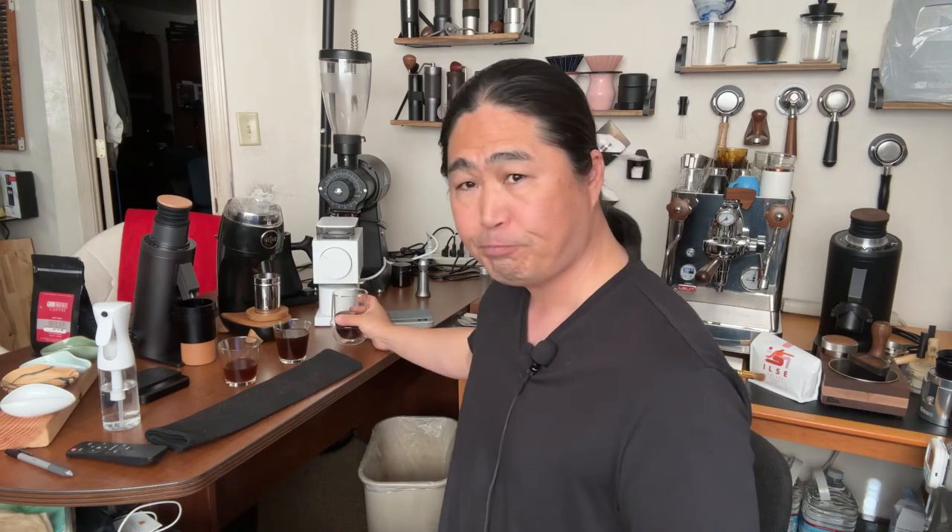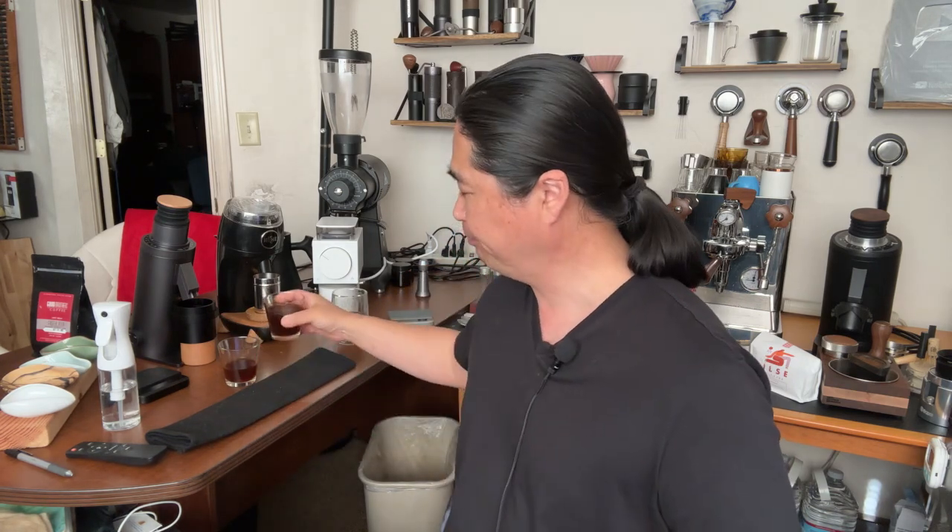The cups have cooled down, which affects tasting notes. Tasting the Fellow Ode Gen 2 — pretty good. The Niche grinder — also great coffee. The MP burrs on the DF64V — the MP versus old Gen 2 feel very similar, very clean, tasting notes are very precise and well-balanced, very smooth. With the 63mm conical from the Niche, it gives you a little more fines by design, a little more body, and the acidity is more pronounced than the old Gen 2.